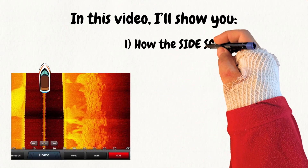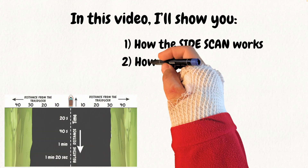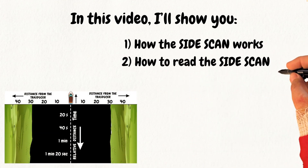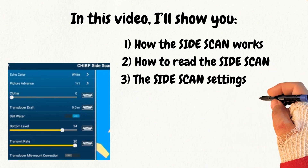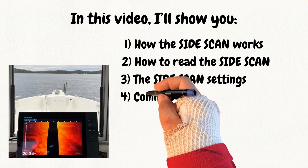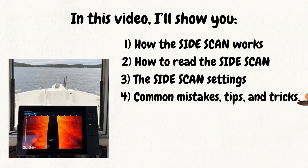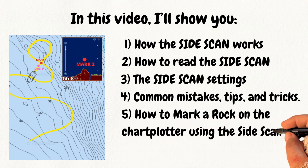In this video, I will show you how side-scan sonar works, how to correctly interpret the images generated by the device, the main sonar side-scan settings with guidance on how best to adjust them, the most common mistakes to avoid, some useful tricks to improve the quality of reading, and the correct method of marking a rock on the map using side-scan sonar. To clarify each point, I will use practical examples, graphic images, and screenshots.